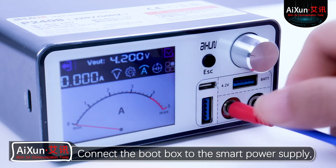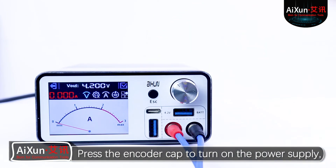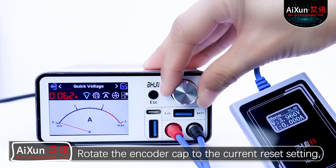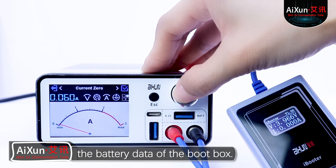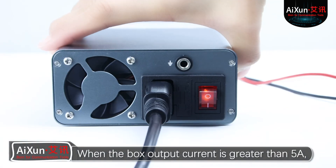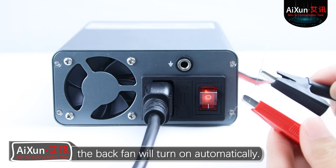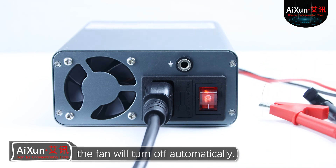Connect the boot box to the smart power supply. Press the encoder cap to turn on the power supply, then turn on the boot box. Rotate the encoder cap to the current reset setting and press the encoder cap to reset the battery data of the boot box. When the box output current is greater than 5A, the back fan will turn on automatically. When the current is less than 5A, the fan will turn off automatically.